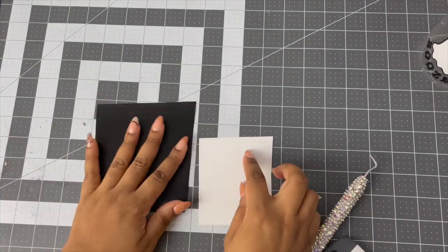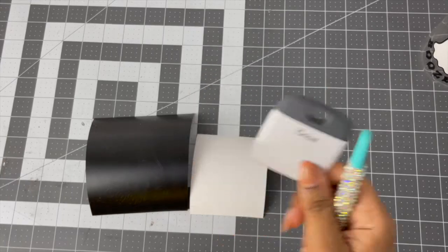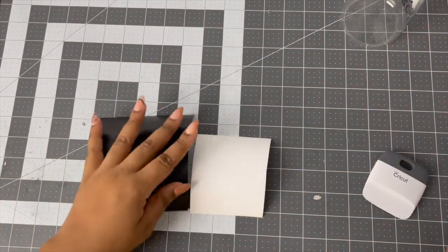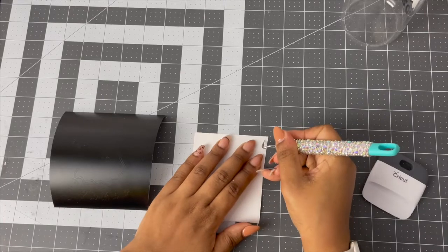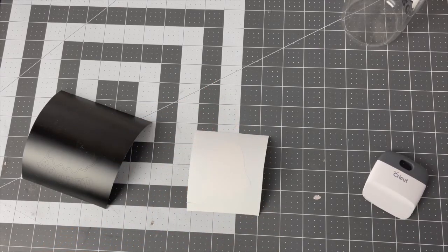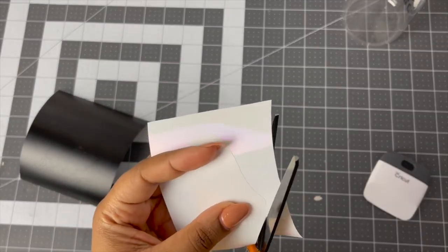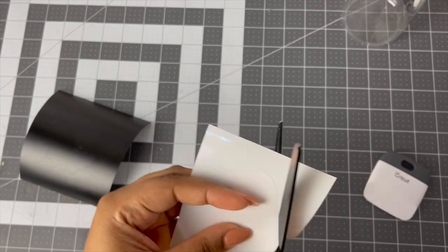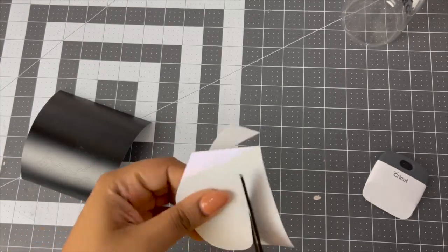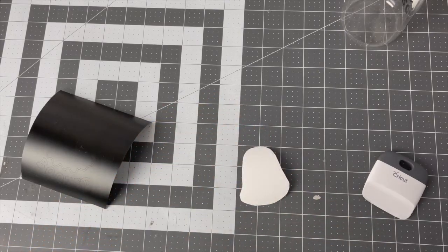We have our two layers. We're going to need some transfer tape, a weeding tool, a little scraper, and our glass. I already put the design on one side — we'll put it on the other for the video. So first the white layer, which is really easy to weed. The only issue is it's white on white, so I'll show you what I did to be able to layer it together — I cut it close in the shape of the actual ghost. I'm not going to speed up the weeding of the black because it's not that long, so you can actually watch me do it.